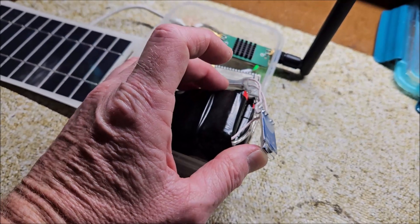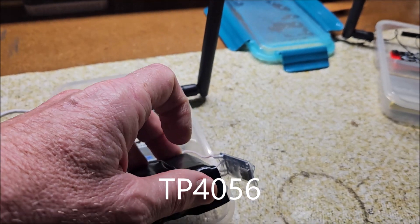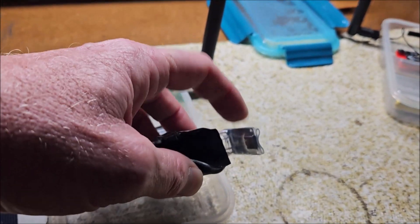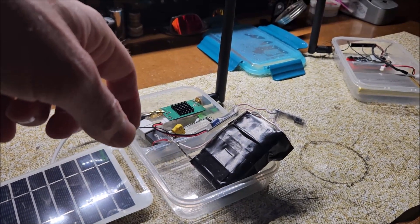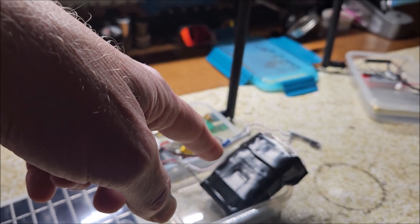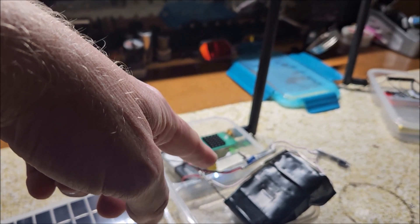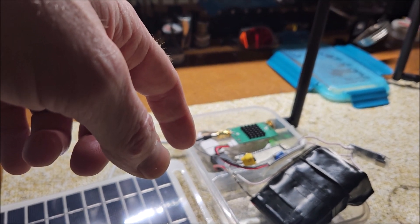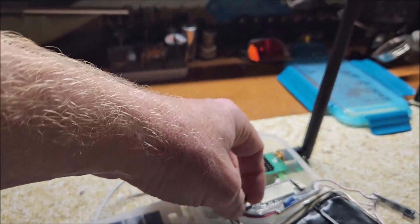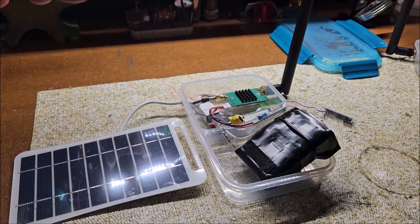That converter is wired to a charging board. I think I wired it that way because I wanted to be able to charge the battery pack without running it through the board. I'll build one of these with you later on, but these are the parts you're going to want to get. I also put a power switch in here that just cuts power from the battery to the board.